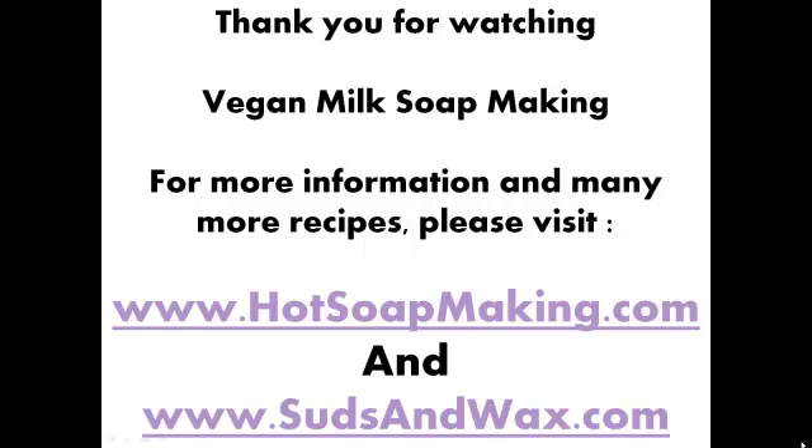If you'd be interested in learning more about hot soap making, please visit hotsoapmaking.com and visit my blog at sudsandwax.com. If you'd like to leave feedback on this video, please email me at renee@hotsoapmaking.com. Thanks a lot and have a great day.